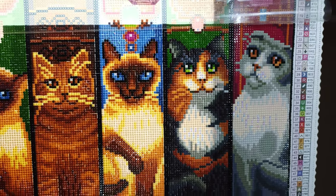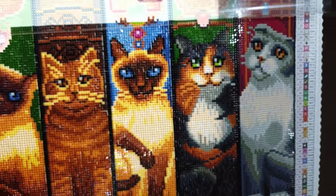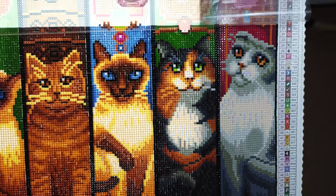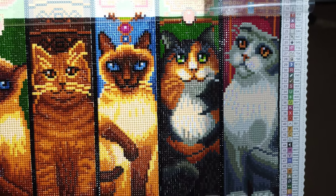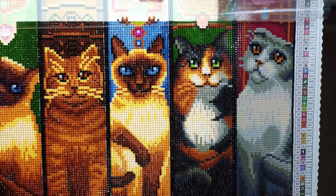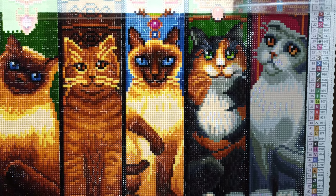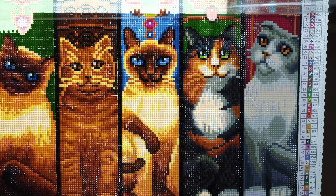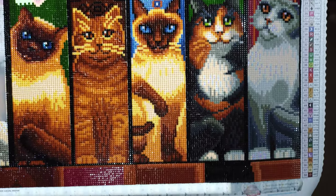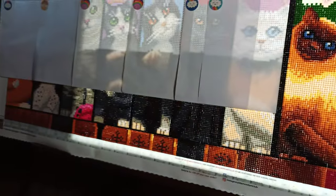This doggone thing keeps cutting me off. I hate this phone. Here's what I've got finished. I don't know how the beginning of this video is going to be and I'm not redoing it again, not at eight o'clock at night. I'm done. It's really ticking me off. I think I'm going to go back to my crappy phone because it didn't give me this hassle.